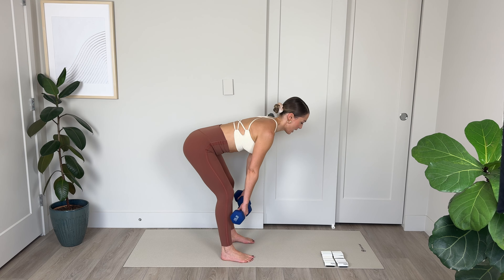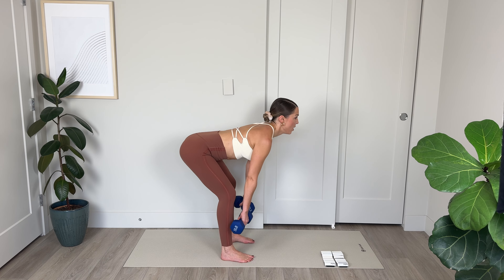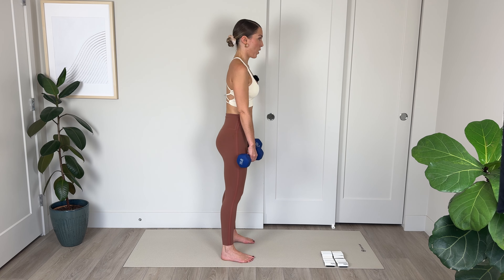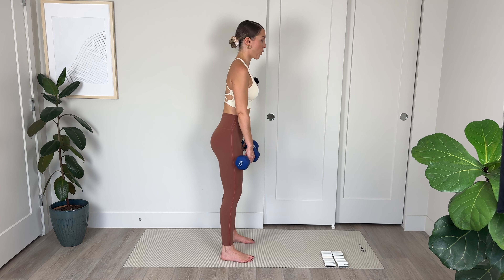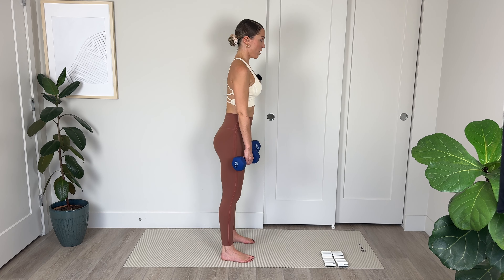Amazing work. Lower your weights down, take a little breather. We're going to go into some more standing exercises, so take a hold of your weights if you're using them. We're going into some deadlifts — feet are hip distance apart. We're going to move into a nice flat back position as we lower the weights down in front of the legs. Knees bend, back is flat.